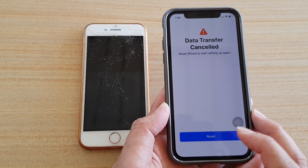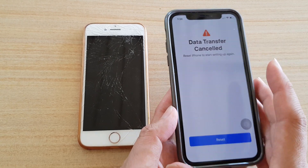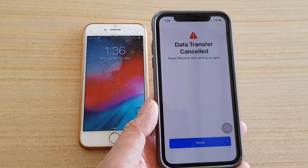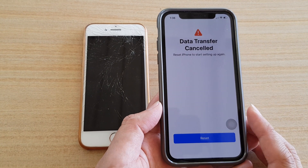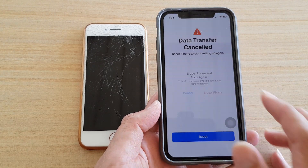Now it says 'Data transfer cancelled' and wants to restart the setup again. So if you run into this issue, try to reset the device and then try to restore again. It's not always going to be perfect — if you run into problems, reset or follow the on-screen instructions and restart again.